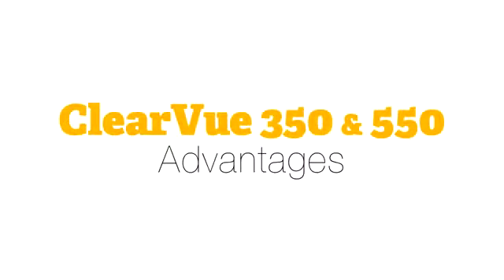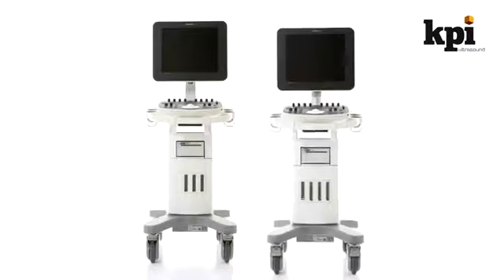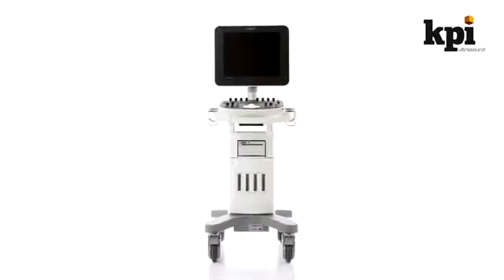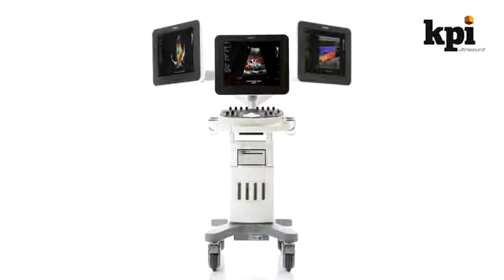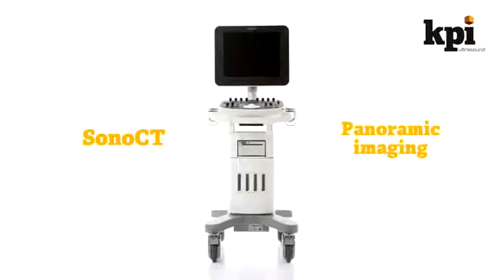The Clearview 350 and 550 Advantages. The Clearview 350 and 550 are almost identical. Both use large 17-inch monitors with a higher resolution screen than the already excellent 17-inch LCD used by the HD7XE. However, the Clearview 550 adds a fully articulating arm to the monitor. The 550 also offers Sono CT and panoramic imaging, as well as Hi-Q Doppler.